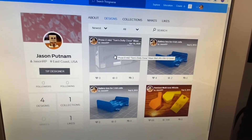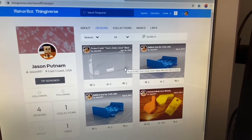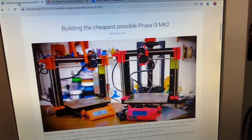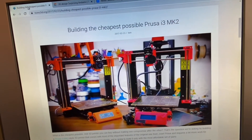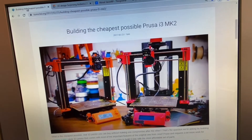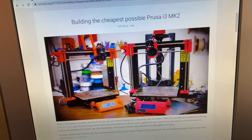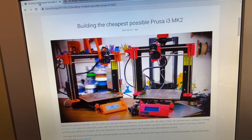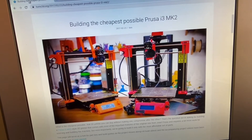So if you want to download it and you're building a printer like mine, there are other resources. There's a guy whose website is toms3d.org — a German guy in Bavaria with a really awesome YouTube channel. He also documents building a Prusa i3 Mark II clone.